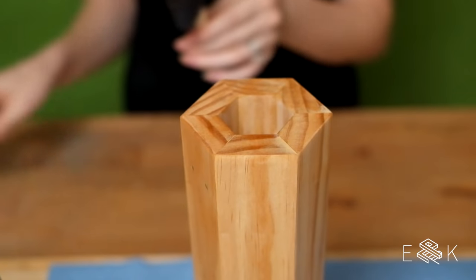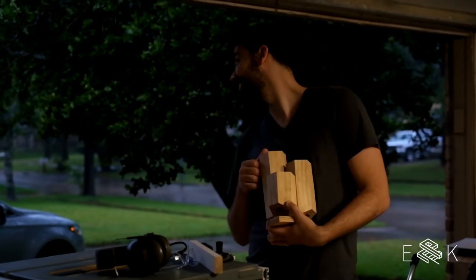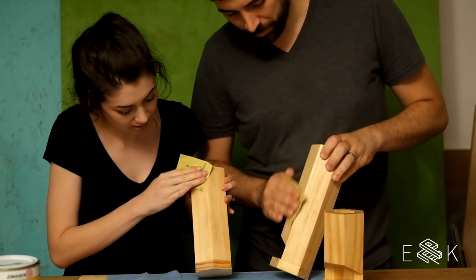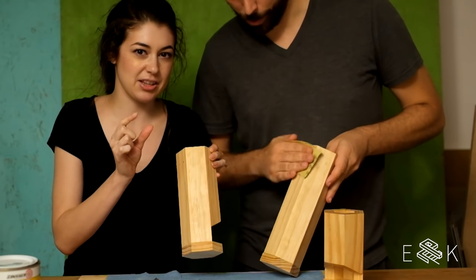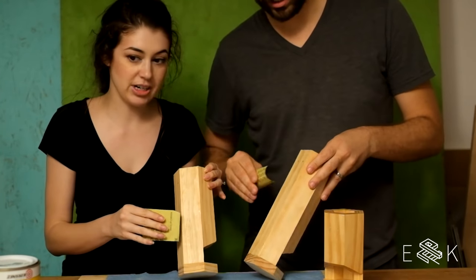Are we doing more than one coat? Well, we'll see — it's been a long project already. Things are fine, we're still going to beat the hurricane. Let's wrap it up. Shellac kind of raises the grain, so we sand it with 600 grit sandpaper really lightly after each coat.